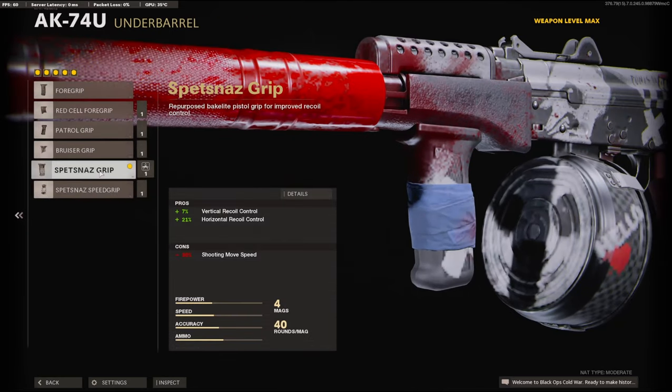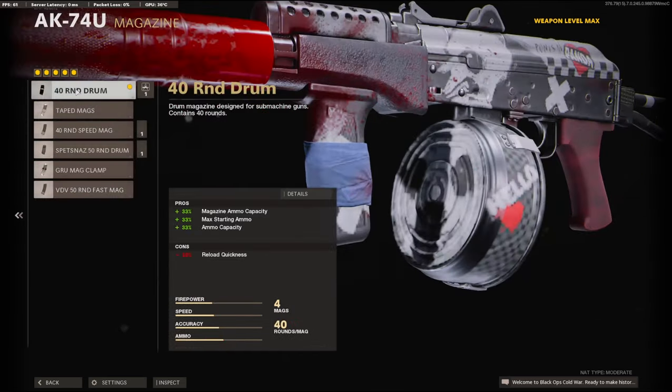On the underbarrel, I'm going to be using the SPETSNAZ grip. It adds 7% to the vertical recoil control and 21% to the horizontal recoil control. On the magazine, I'm going to be using the 40 round drum — this is all preference, you can use whichever one you want.